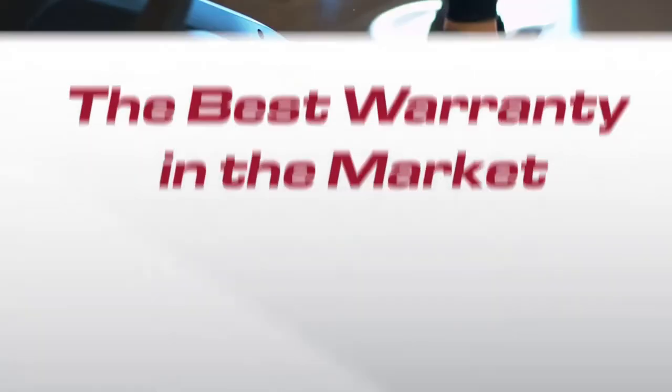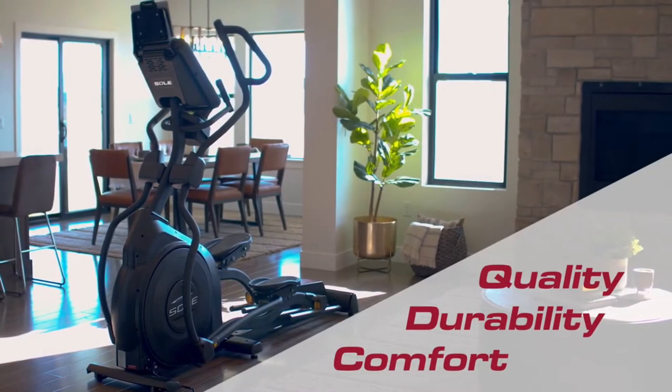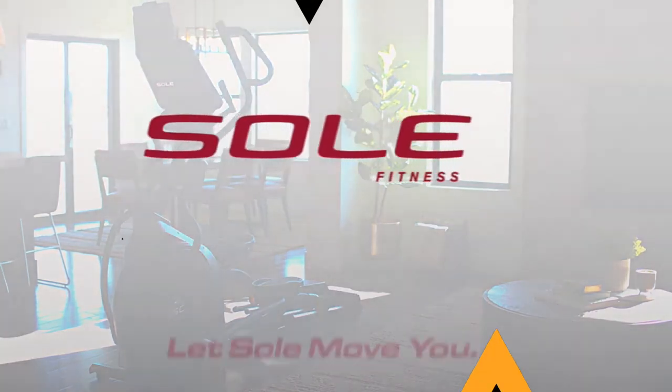The Soul E35 takes comfort, durability, and the quality of your workout seriously. Push yourself further with the Soul E35 Elliptical.